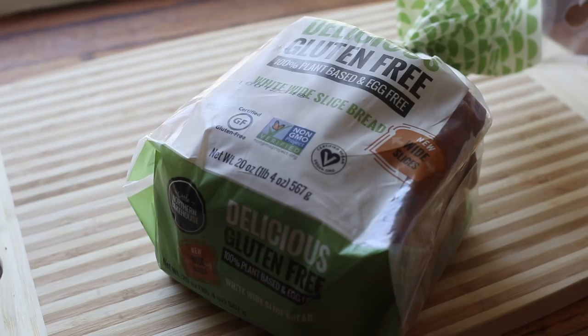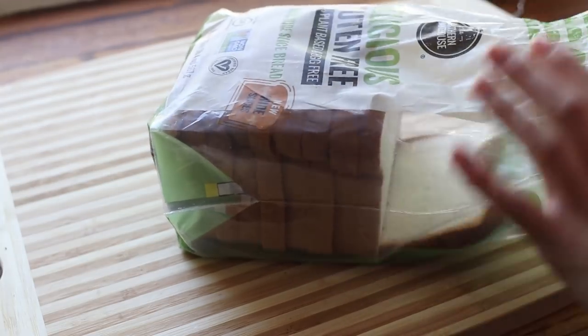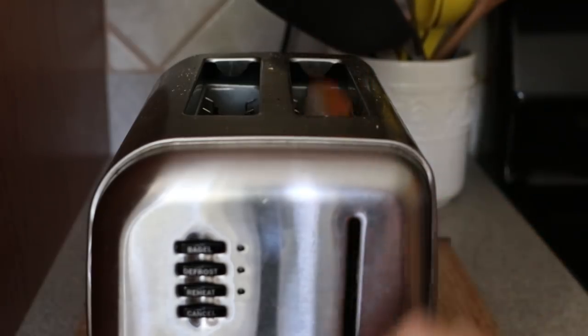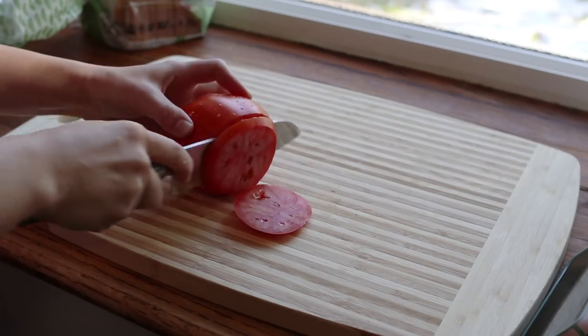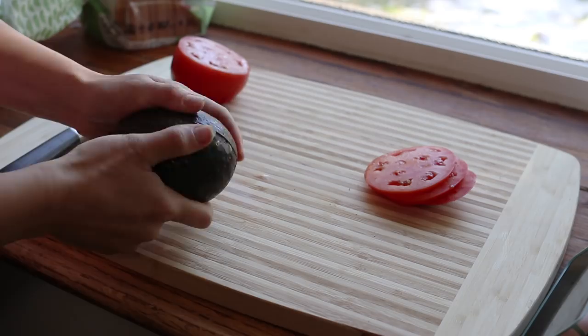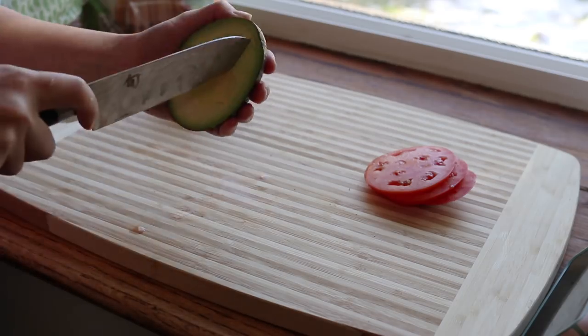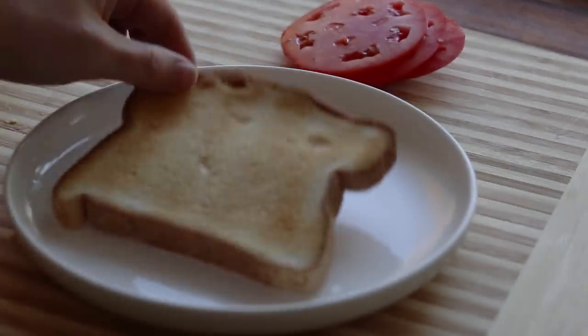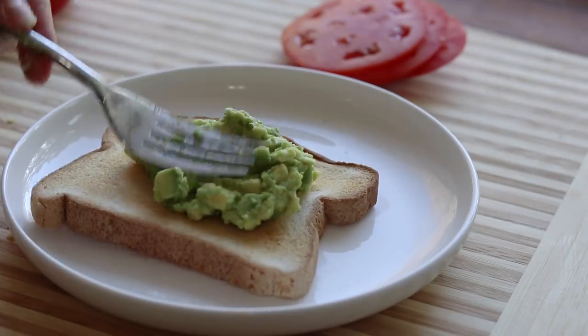But anyway, long intro — I digress. I hope you enjoy this video. I had a really simple breakfast starting with a piece of gluten-free toast by Little Northern Bakehouse, which is my favorite toast currently. I pretty much always have a loaf in my freezer. I sliced up some fresh tomato and mashed up half of a nice ripe avocado to put on top. Then on the side I put a little serving of scramble, which is just some pan-fried soft tofu.